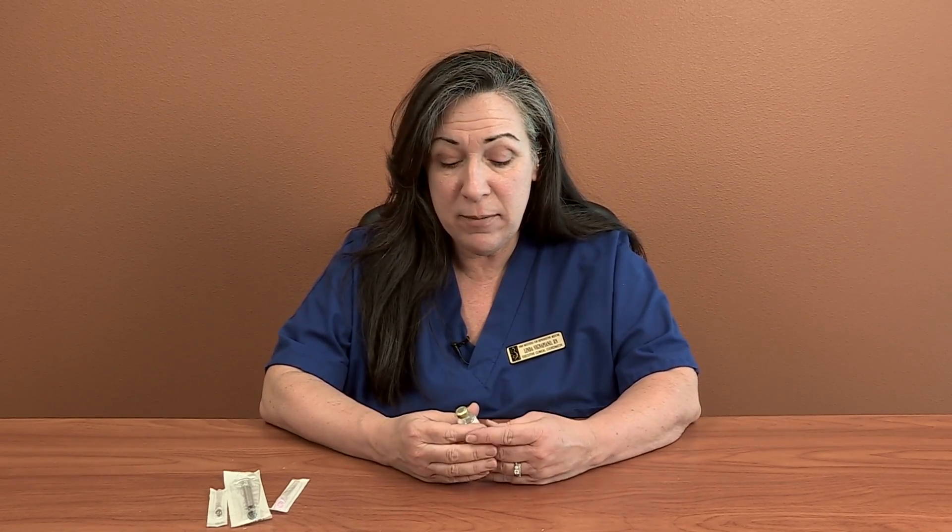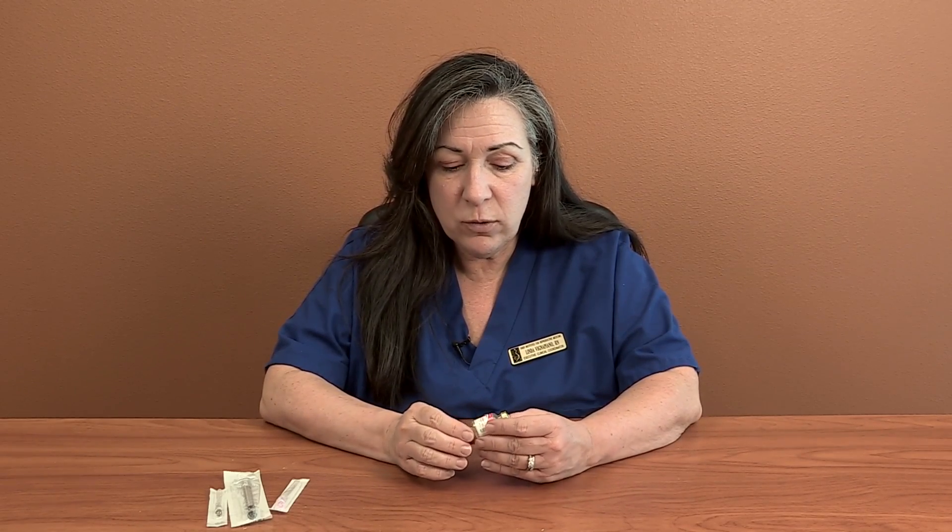Some of you are on medication for what we call an estrogen priming protocol, or if you're a recipient, you're on injectable estrogen. On your calendar, you're going to see it written as E2V, which stands for Estradiol Valerate. That's the generic name. The brand name, what most of you will be delivered, will be a medication called Delestrogen.